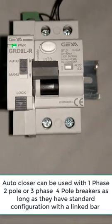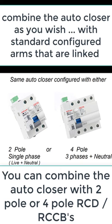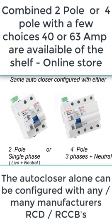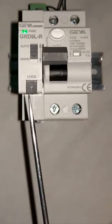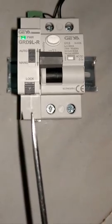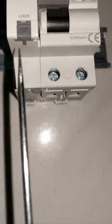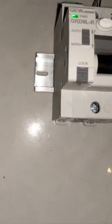This one in particular is a 63 ampere. That is the RCD part of it. The auto closure mechanic motor and all that is in this unit. You can actually separate it or use it by itself, and then combine it with either a 3-phase breaker or any breaker, as long as they follow a standard DIN rail configuration which is all linked together.